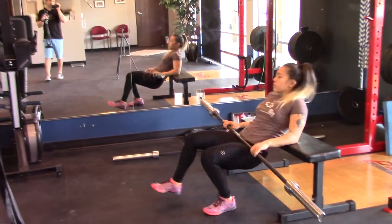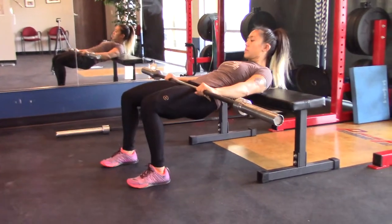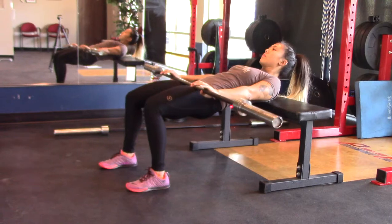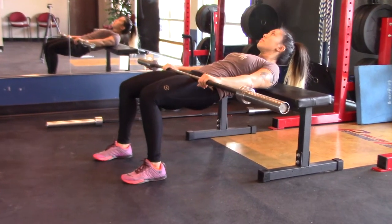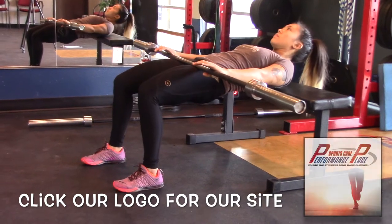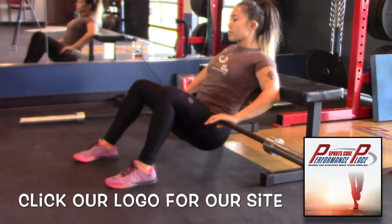Next is barbell hip thrusters. This is very good for developing the posterior chain when you can't get someone to squat into proper positioning without pain. A lot of times people will feel this on the front part of their thighs, but we tell them to focus on using the glutes and think about pinching a penny between the butt cheeks.